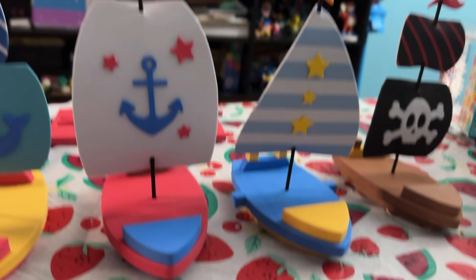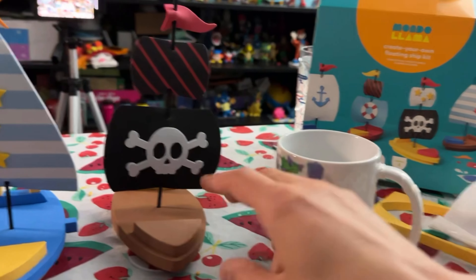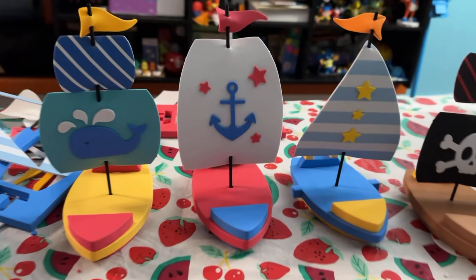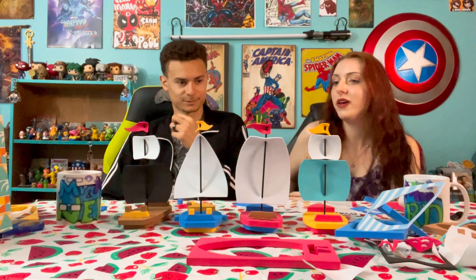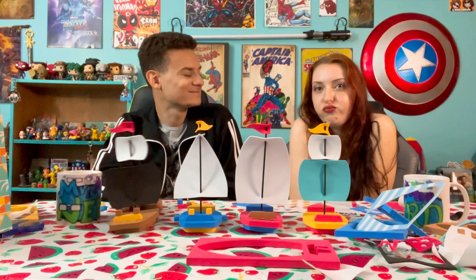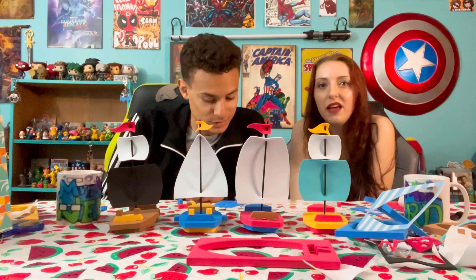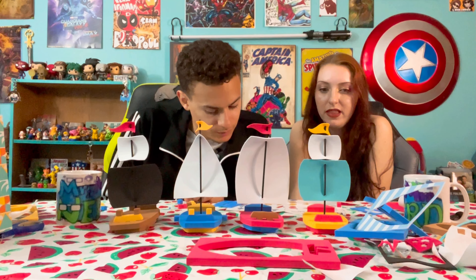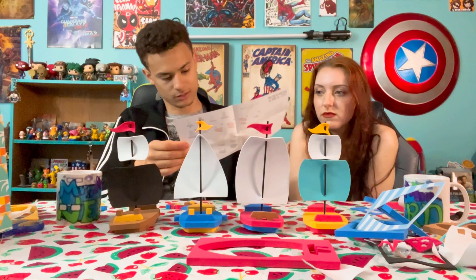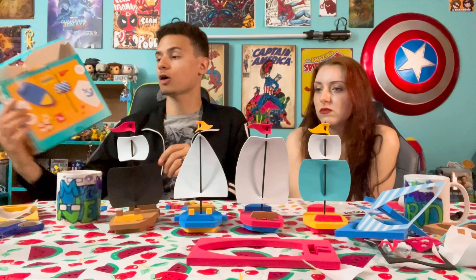I didn't know we were in the People's Republic of China, but it's fine. You could have taken all the same color. Here's my second-rate ship and here's the first class. This one's only second-rate because Sumeru decided to take all my first-rate pieces. But my boats are cuter than his anyway.